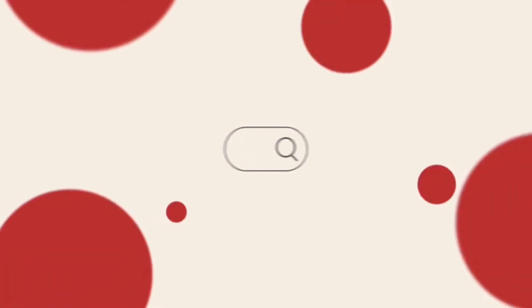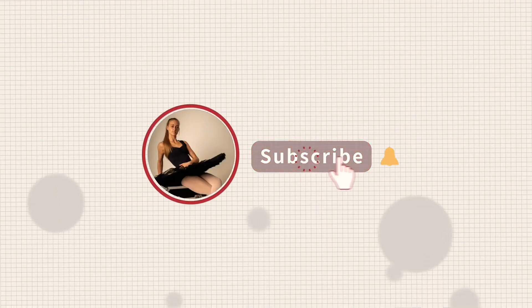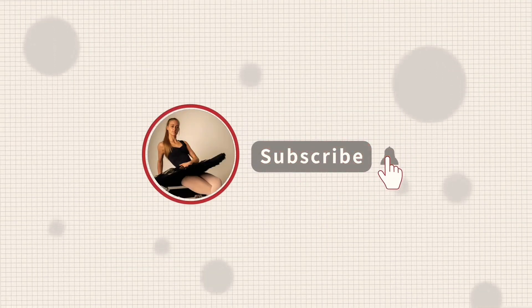Hello and welcome back to my channel. So I filmed a video on Friday reacting to old videos of me dancing, and the footage got deleted. So I'm doing it again — that's what I'm doing.